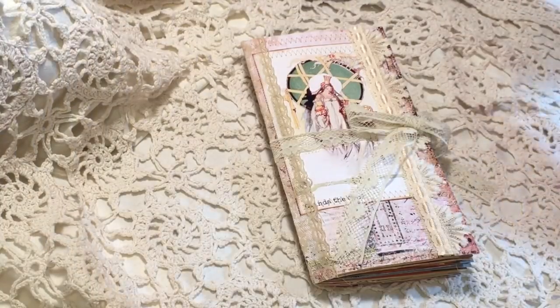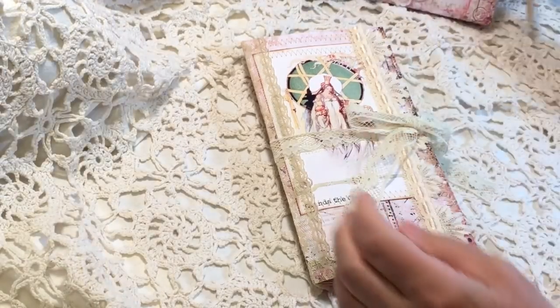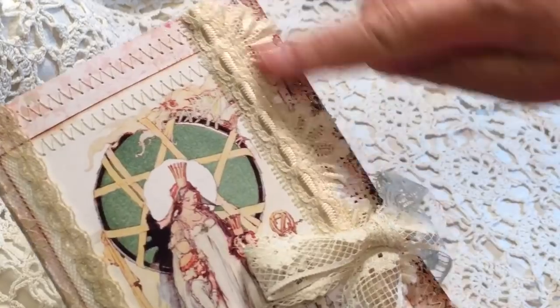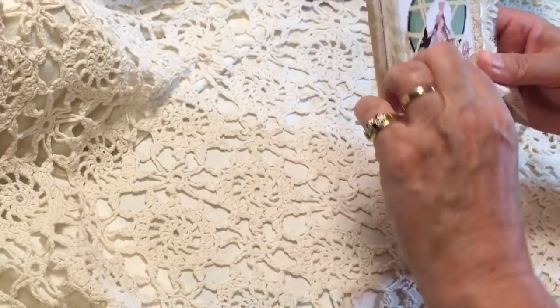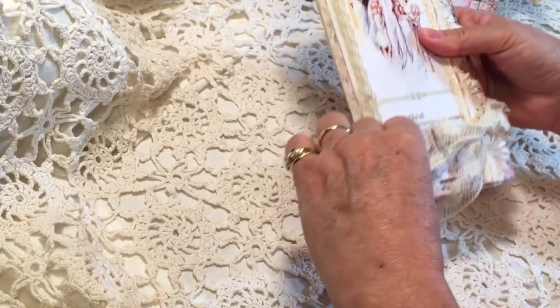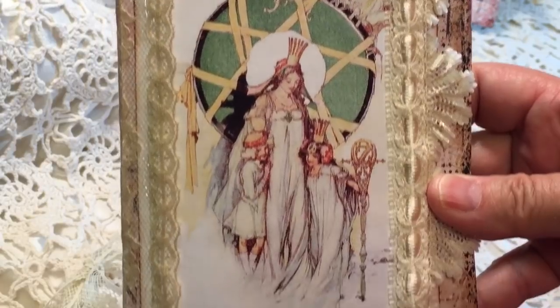This one is in the shop as Wizard of Oz Glinda — Glinda the Good Witch. So it's got some ruffle here, some lace on the spine, and then it's tied up with some vintage lace here. Let's take a look at Glinda. I'll show you the image without the tie — isn't that so sweet? Oh, I love it.